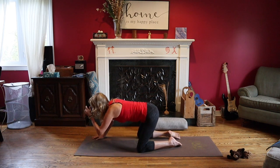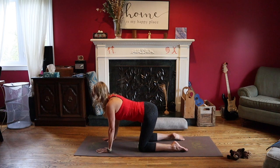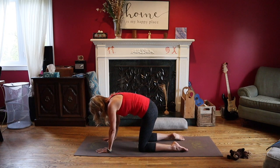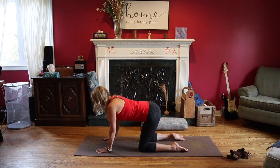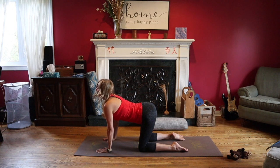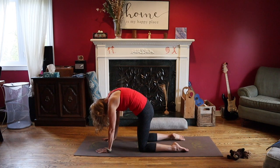I want you to slowly come up to a tabletop position. Make sure your hands are underneath your shoulders — stack them underneath. And we're going to do a cat-cow. First we're going to do cow: drop your belly, bring your heart up, bring your chin up slightly, breathe in. And then as you breathe out through your nose, round your back, belly button to spine, push that back up nice and high. Enjoy that stretch and breathe in back to cow. Breathe out to cat, breathe in to cow, breathe out to cat, breathe in to cow, last cat, breathe in to flat back.